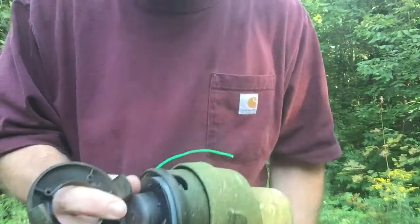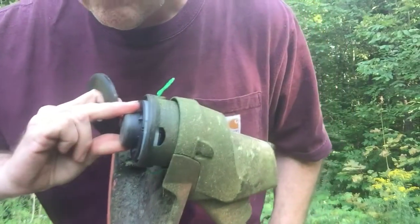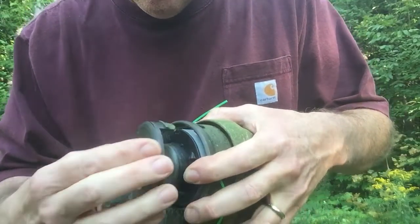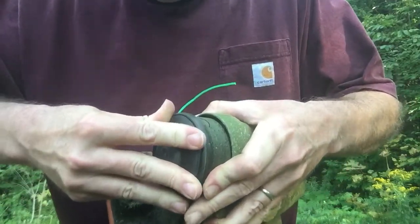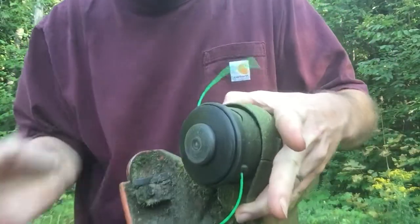To put it back on, you find where those two buttons were — there's one there, one there — and line up the tabs. I'm just doing this on the fly, so it's probably not real polished. I was just out here working on the lawn and figured I'd do it.